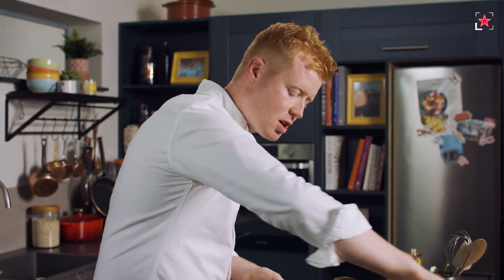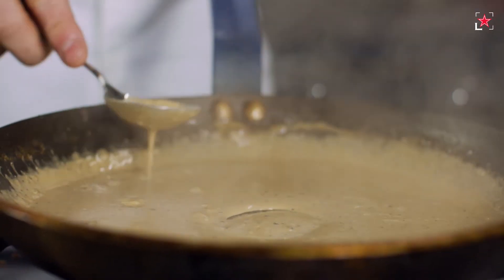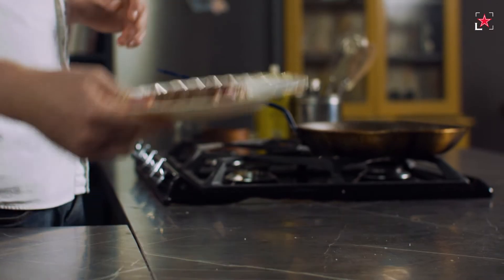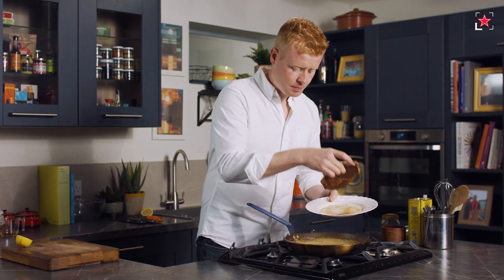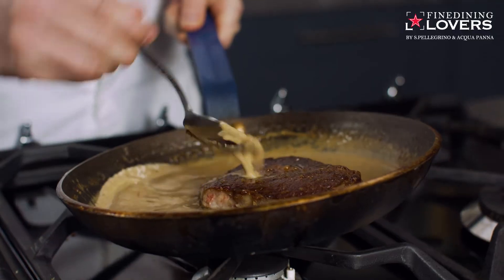As you bring it together, you'll see it's starting to lighten in colour. The butter will bring a lovely shine, and that lemon juice will just make it really, really delicious. Happy with the seasoning on that. All there's left to do is get the steak back into the pan with all that beautiful juice that's come out. And it's adding that resting juice and beef fat that is the real secret to this pepper sauce.